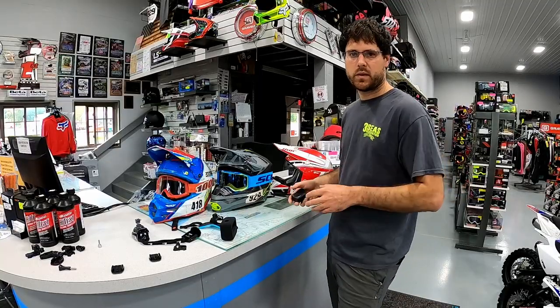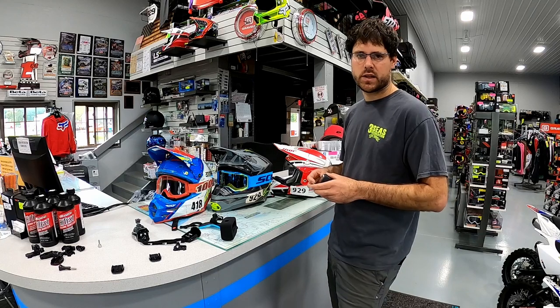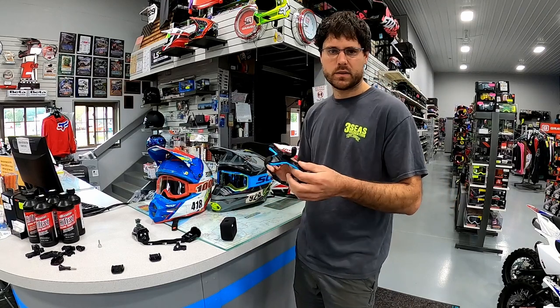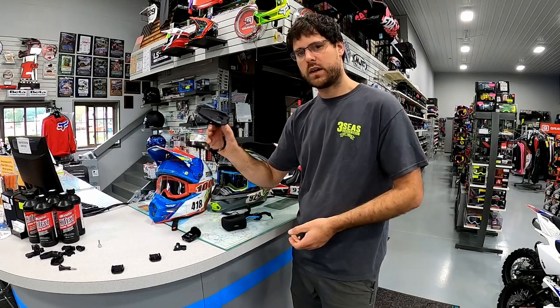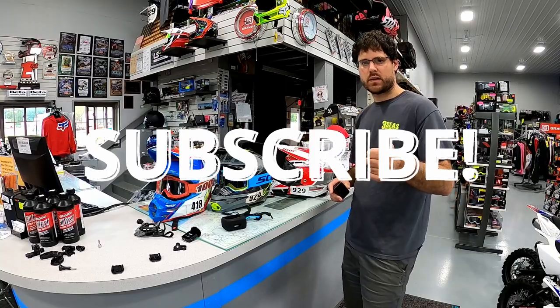Hopefully you guys found this video helpful. I'm Jared from 3C's Recreation — really appreciate you watching. Our channel is really growing, so I thought it was time to invest in some better gear. This mount is about $15, this one is $11, and this is $50. It's really gonna increase your GoPro footage quality. Thanks for tuning in and enjoy the ride.